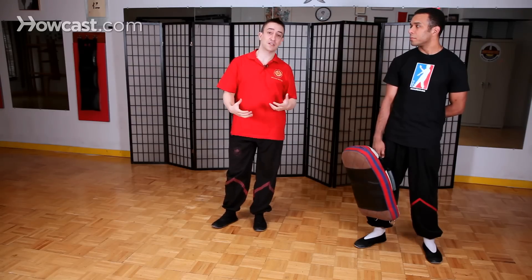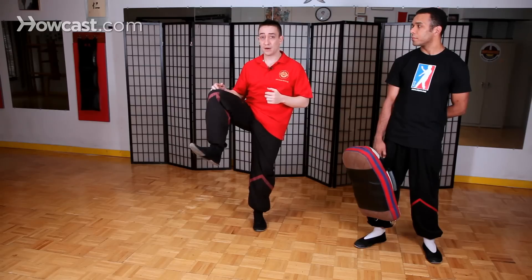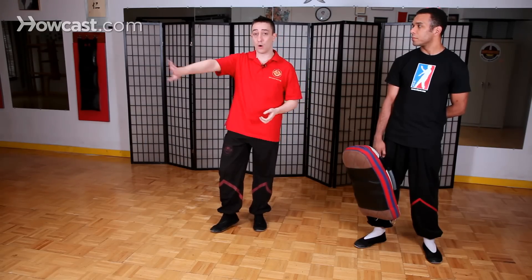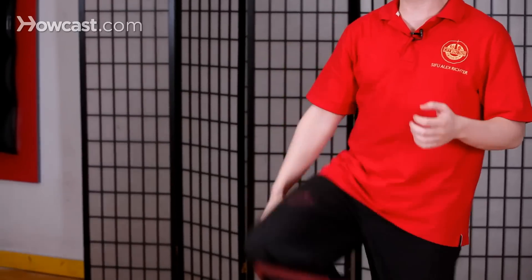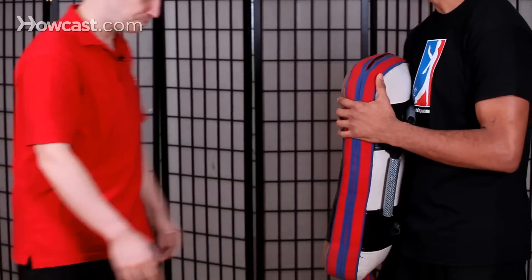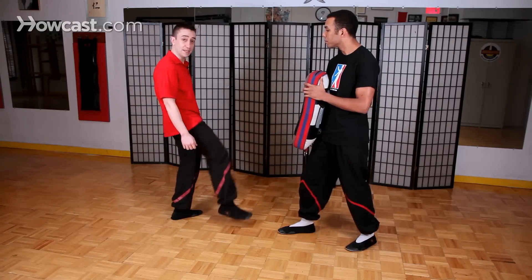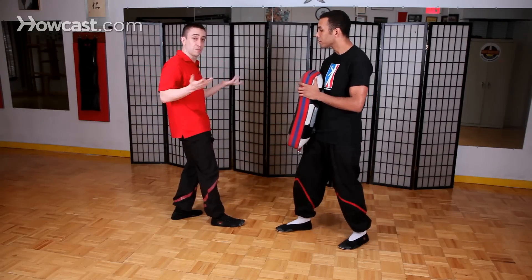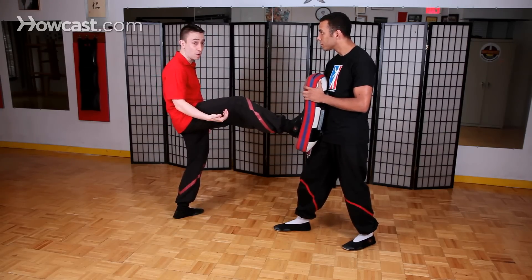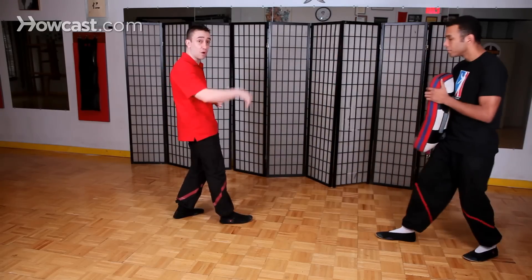So we use a slightly different knee movement when we kick in Wing Chun. When we lift up our knee, what we're actually going to do is drop the knee as we kick, so that our kick is much more like a horizontal stomp as opposed to a snap. You can practice with a kick shield — start in the advancing stance, lift up your knee, and the idea is to kick with the heel as opposed to the toe. You lift the knee and then the knee drops as you do the kick.